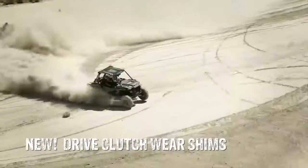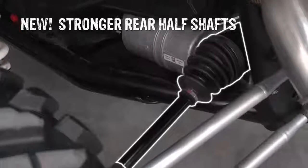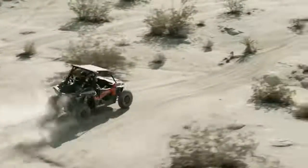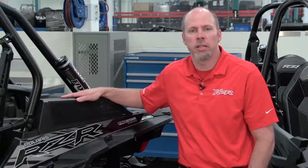We also added steel wear shims to the drive clutch to handle the sand that does get through. We improved the rear half shafts for increased strength, as well as the front drive with larger rollers and a larger cage to handle the increased power and torque. All these driveline upgrades are so you can use the 168 horsepower reliably and consistently all day long.